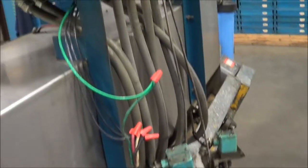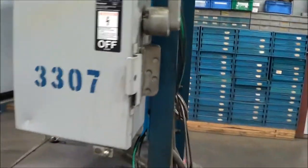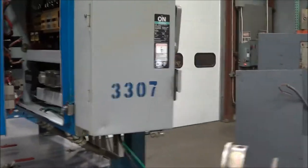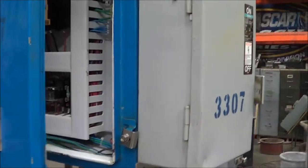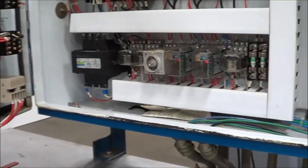Look at the back here. This is a 240-volt, three-phase system. Inside the panel, in very good condition.